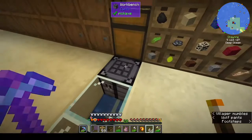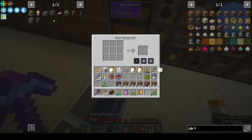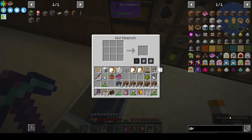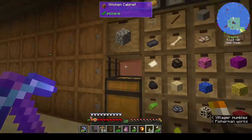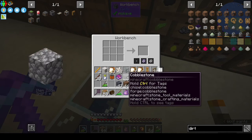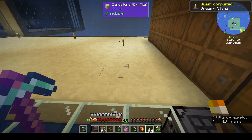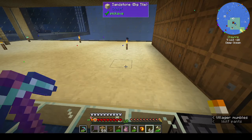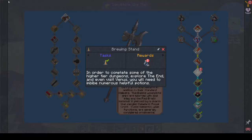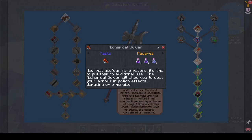We want a blaze burner. A brewing stand just needs cobblestone and a blaze rod - I didn't know brewing stands were that easy to make. I've never actually made a vanilla brewing stand, I usually just nick one from somewhere, but there you go. We also get glass bottles and there's an alchemical quiver.